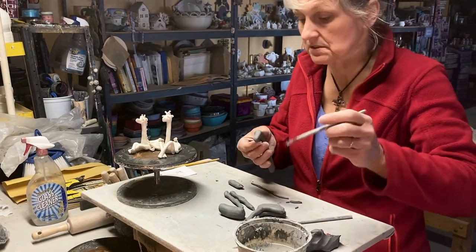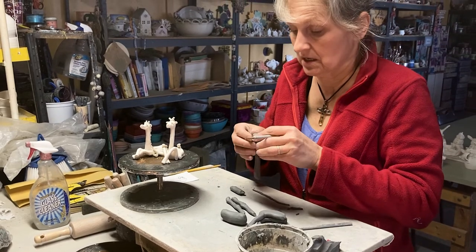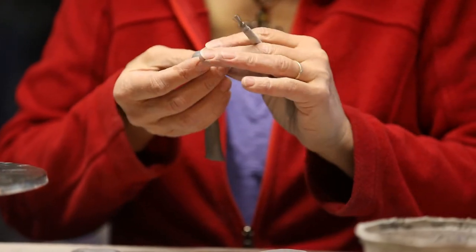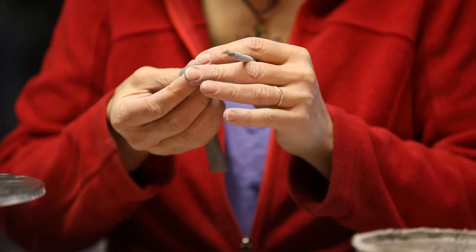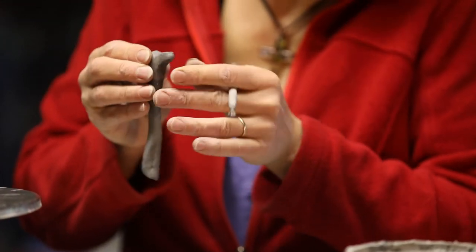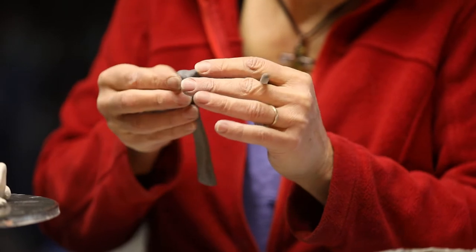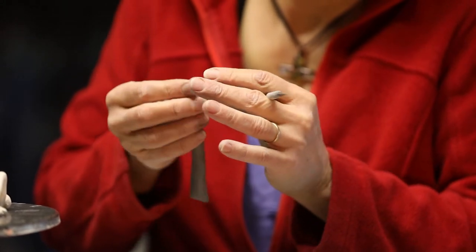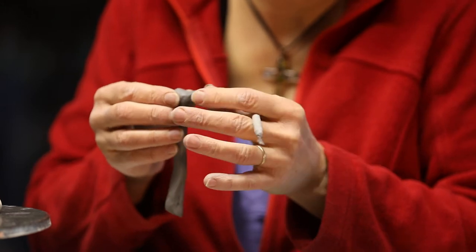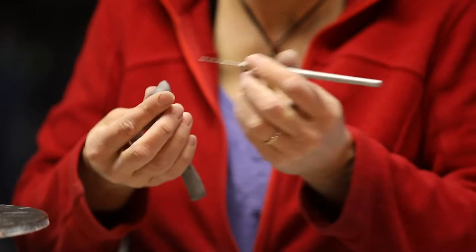So now I'm going to score and slip it onto the head here. That's too much of the snout — took all that time to shape it and now I decide I don't like it. That's cool, I get to change my mind as often as I like. The clay is still soft and pliable. That looks a little more realistic — more of a caricature. Just fun, fun, fun.